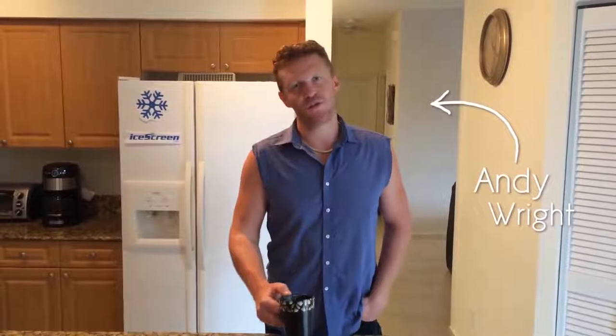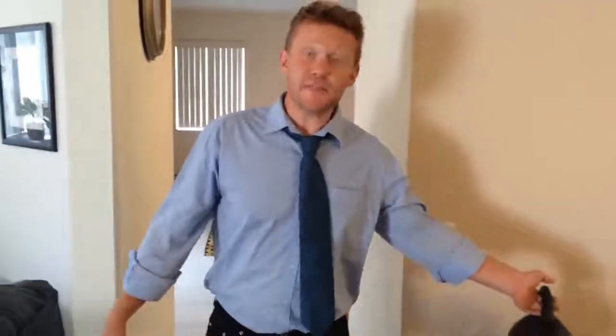My name is Andy Wright. Every year we struggle with the same problem: your windshield is covered with ice. It's cold, and you're rushing out the door grabbing everything you can to scrape the ice off your car.